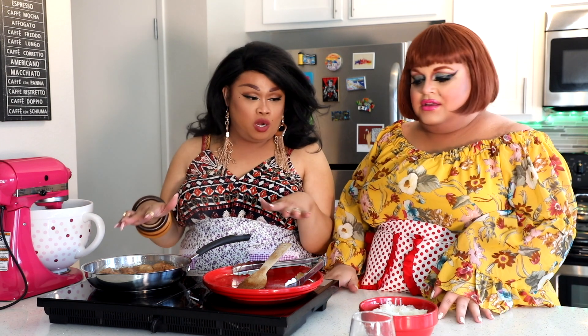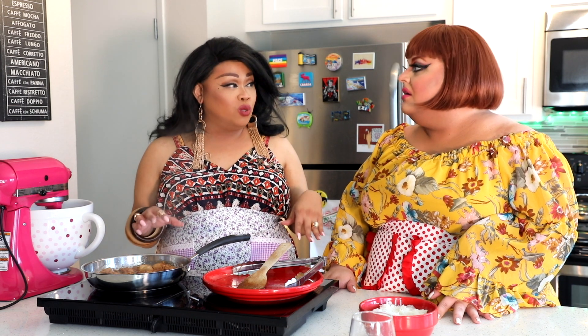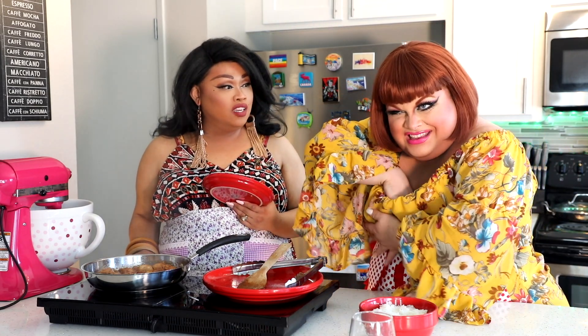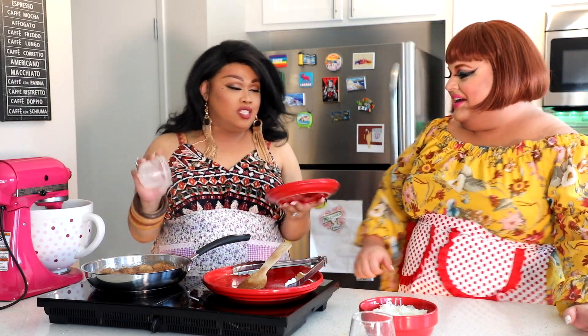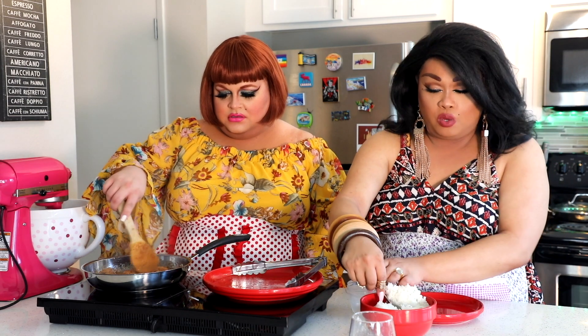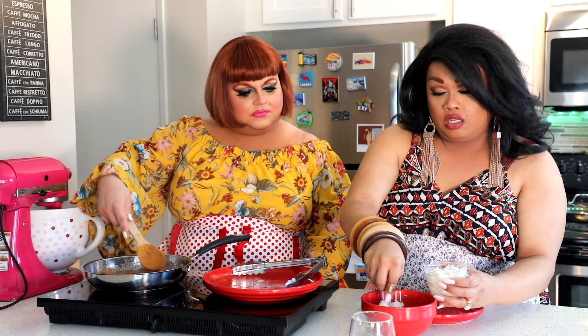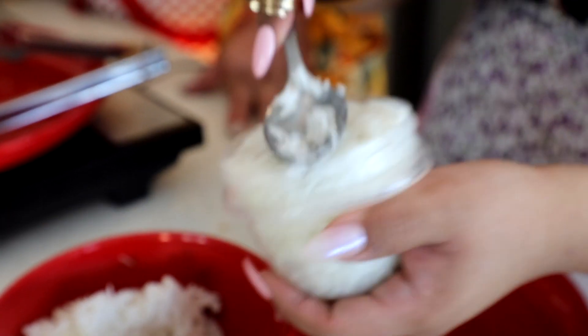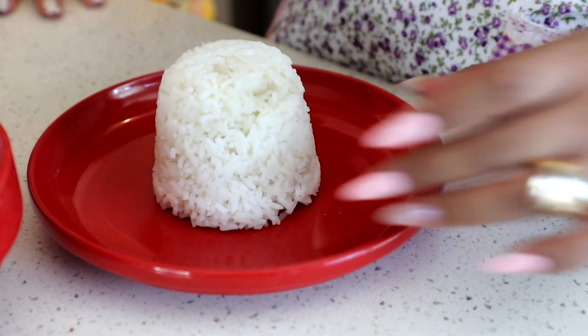Alright, so while we are letting this simmer, my mom was big on presentation — that's kind of how she suckered us to eat food all the time. She made it look really pretty and presentable. So I'll show you how she used to do it. You're going to take the rice — any rice will do, but I prefer Thai jasmine rice. I think it just smells better, and when you cook it with Asian food it just tastes better. This is long grain white rice. So my mom would pack the rice like this, then put it on the plate — you gotta spank it like a bad boy. Gorgeous.